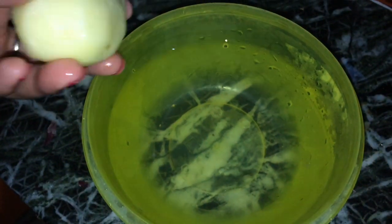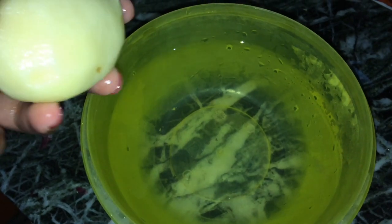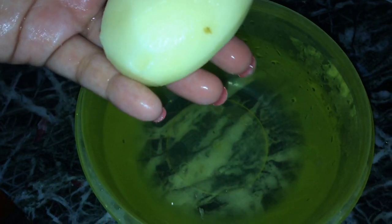We are very worried about the lemons. If you have lemons and you need to cut them, if you cut the lemon and leave it for 15 minutes, it gets black because it will oxidize. So when you cut the lemon, use it right away.